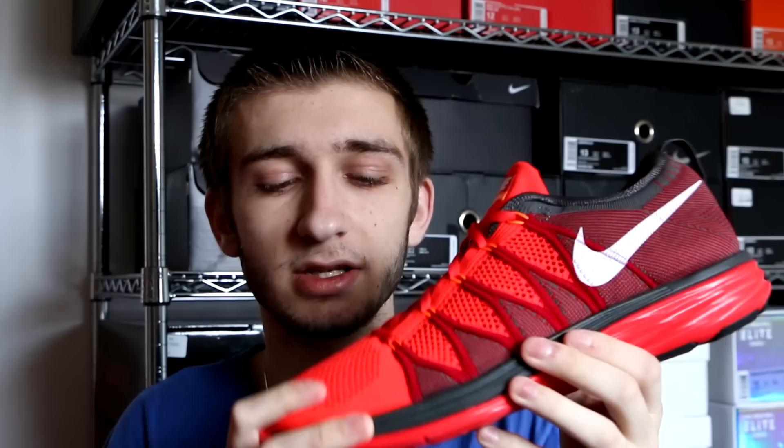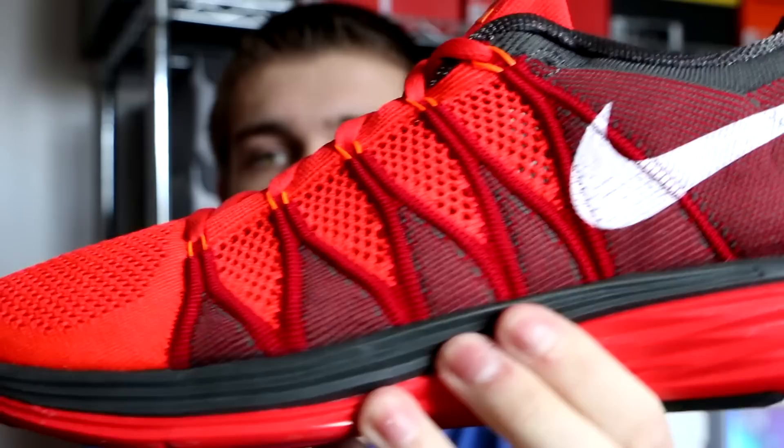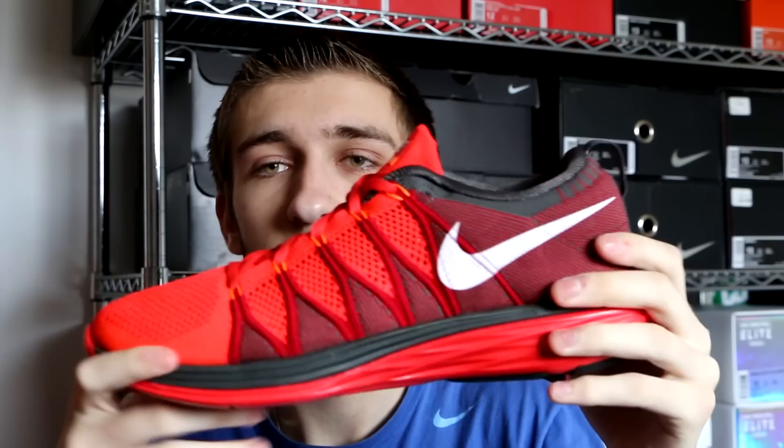Here we got the Flyknit Lunar 2 in the Bright Crimson colorway — not Hyper Crimson, pardon me. This is basically the exact same color as the LeBron 12 Elite that released this past week or maybe two weeks ago — same color combinations, with the orange Flywire as well. Very comfortable shoes; I haven't actually worn these ones yet, but having worn the other colorway I do know what they feel like. Nice looking outsole, nice midsole, nice Flyknit upper — a nice looking shoe overall.